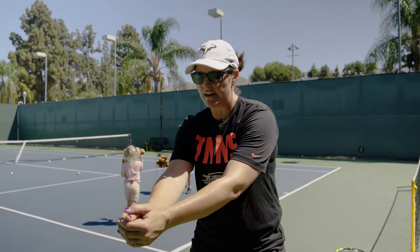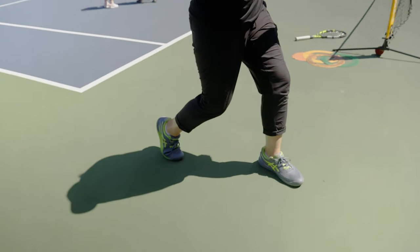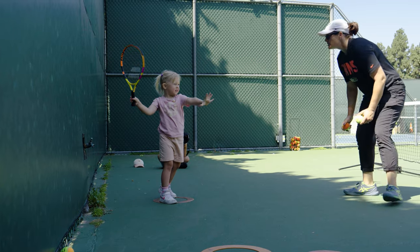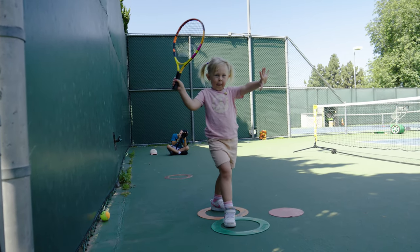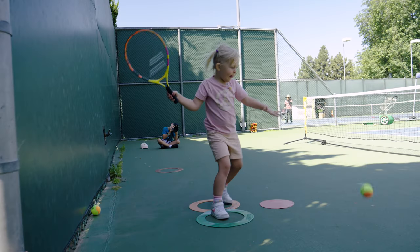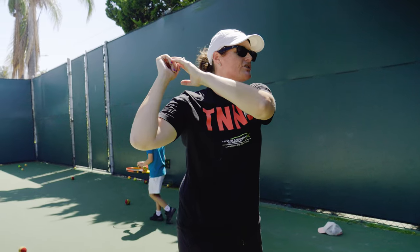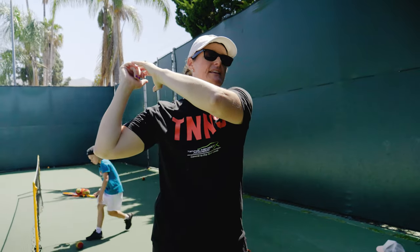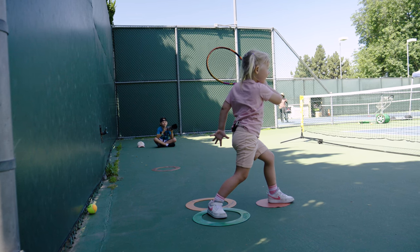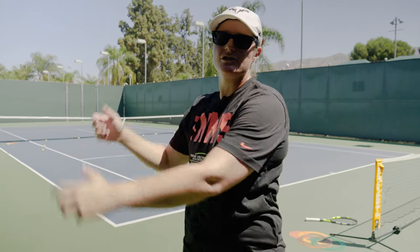We have zero ready position. Then from here, one is the turn — when we say one, they know to turn. Then we say go, they know to run. Then they get their feet set. Two is all about the drop and hit — when the ball bounces, they're saying two as they hit the shot. And then we really try to get them to focus on freezing the finish, being able to have balance. Especially at this age they tend to fall over, so really trying to get them to stick the finish at the end.